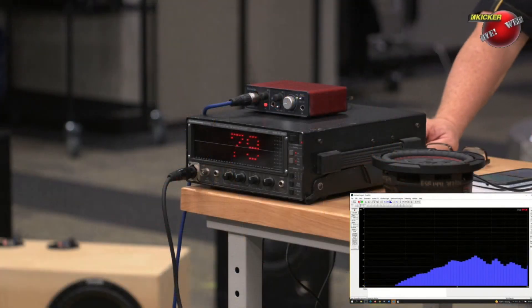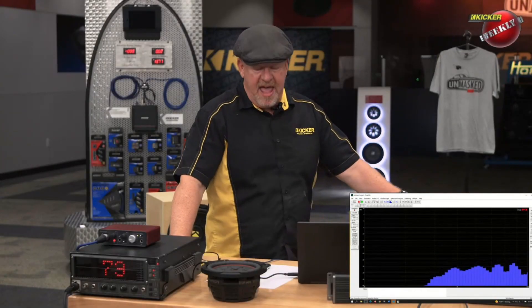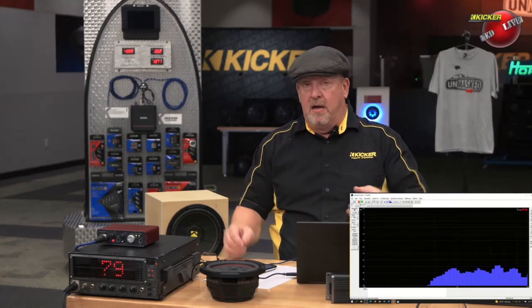We're at 95-96 dB with the separate chamber box — almost the exact same output and almost the exact same difference as without the divider. So basically what we've learned here, talking about with and without the divider, is that the results are very comparable.